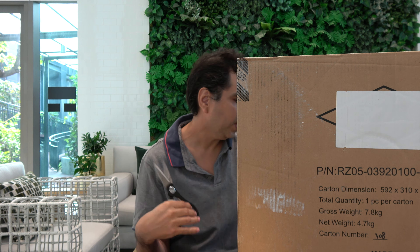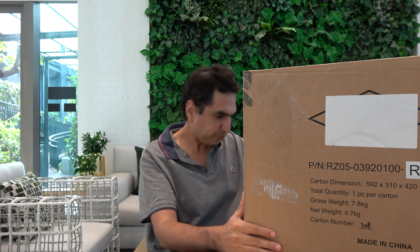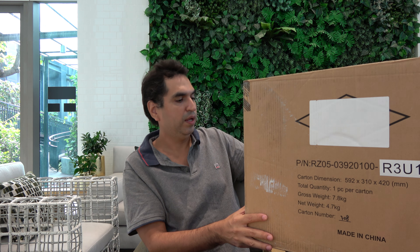Razer is from America and Singapore. It's a very high-quality product. I like the RGB built into the system. Once I unbox it I'm going to put it back in the box to connect it to my PC. This package came from Chon Buri.